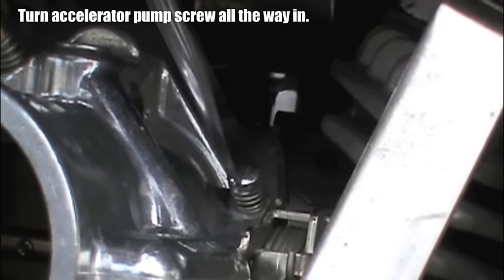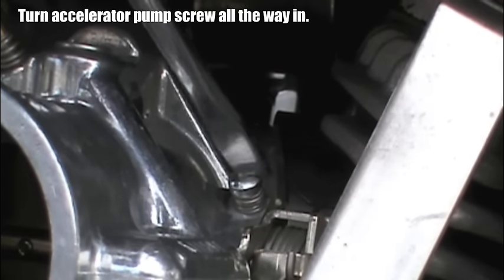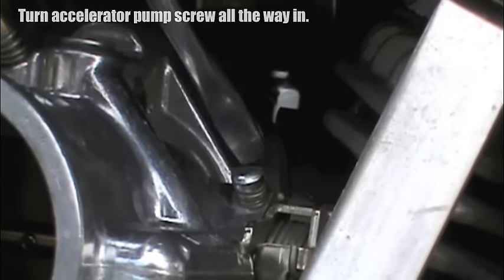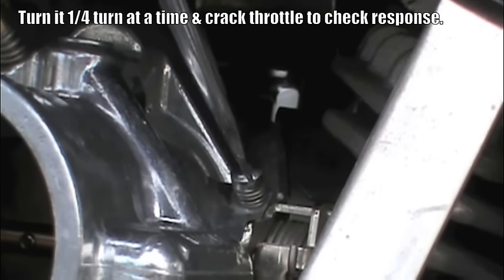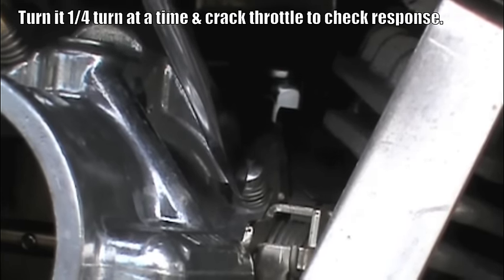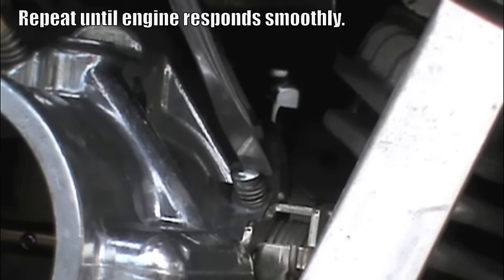Once the idle speed and mixture are set correctly, we adjust the accelerator pump. With the engine fully warmed up and at idle, turn the accelerator pump screw all the way in to shut off the pump. If you crack the throttle now the engine is likely to stumble or cough. Turn the accelerator pump adjusting screw out one quarter turn at a time and crack the throttle to check response. Repeat this process until the engine responds smoothly to the throttle.